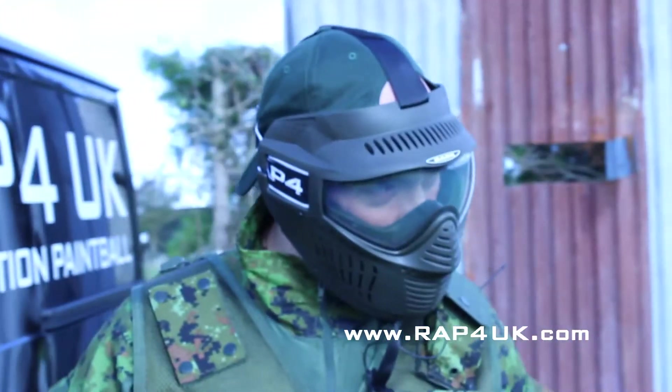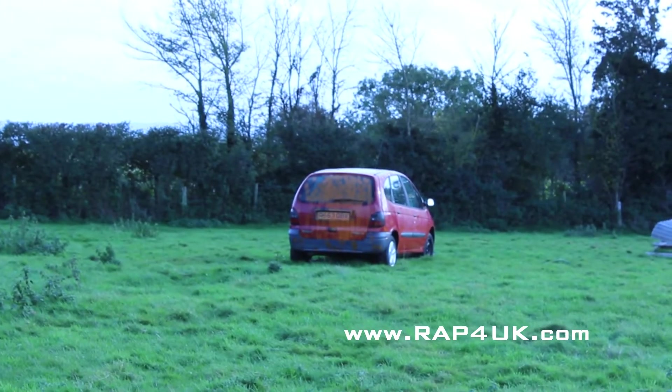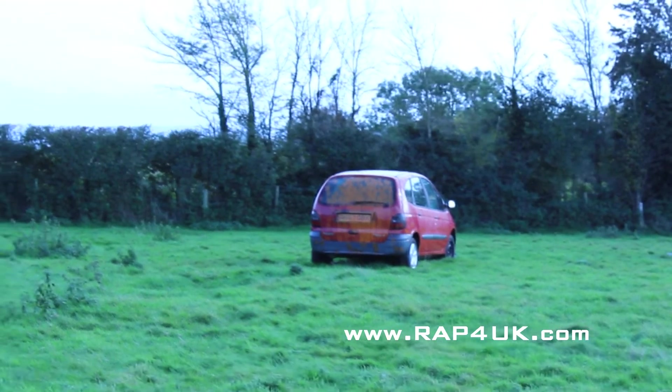It's a very windy day but still it's quite good grouping-wise, even on full auto. Not bad — quite a good test. It certainly is.